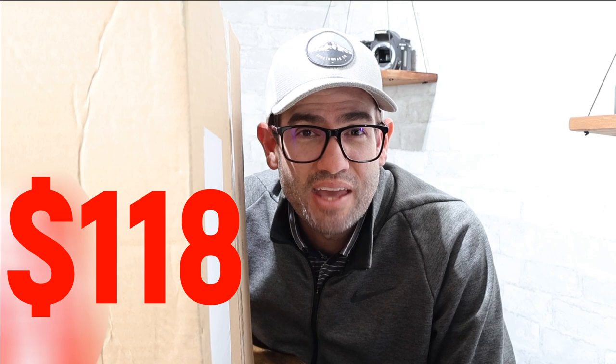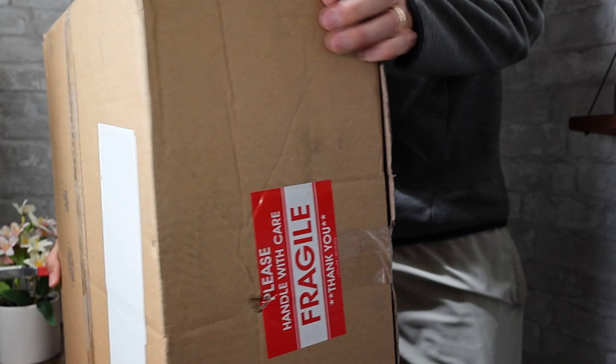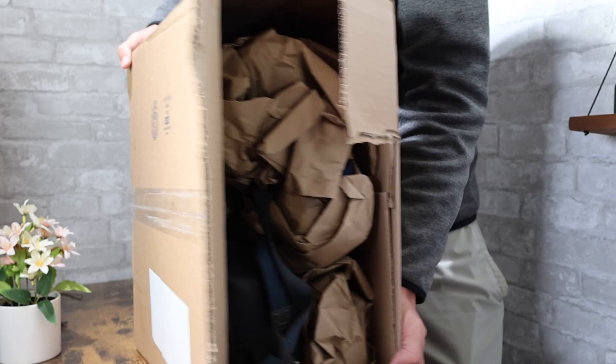Today we're going to dive into a box that I bought online for $118, and it's got 19 cameras and camcorders in it. There's a mixture of both digital and film products in here. There are some cameras I recall from the auction pictures that aren't even relevant today. Let's jump in.